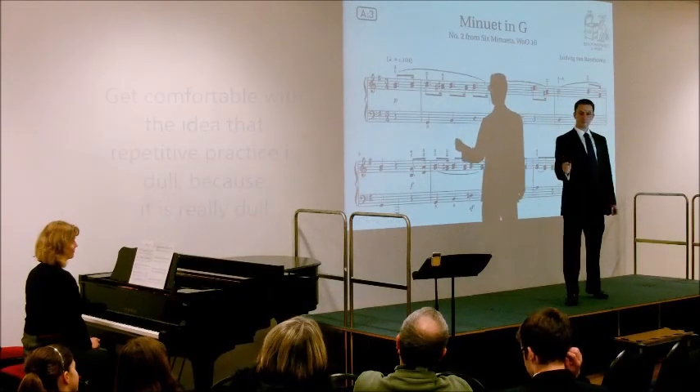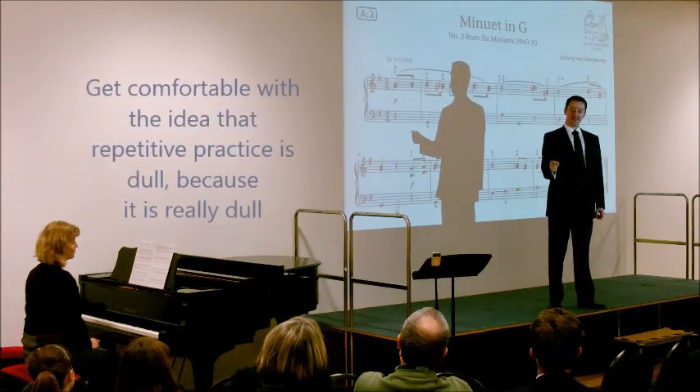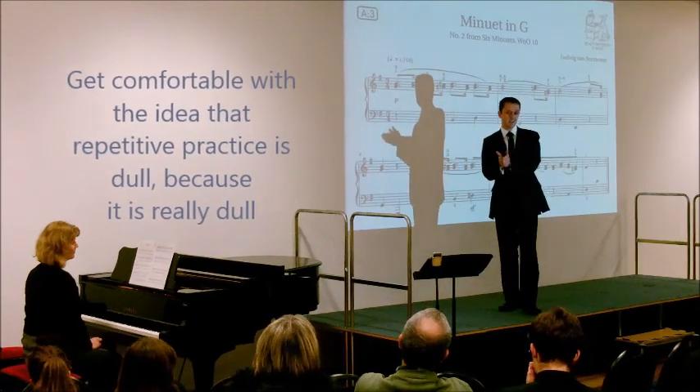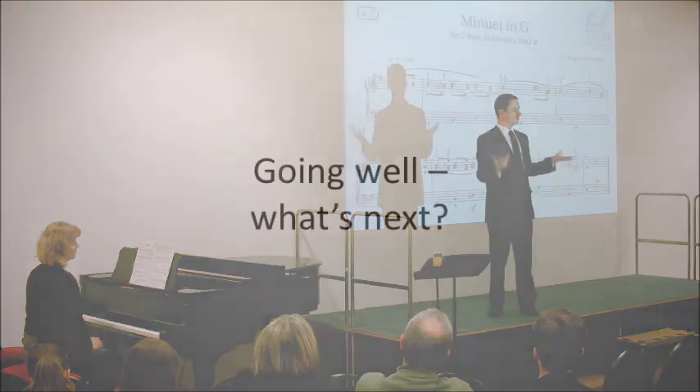So that bit of repetition is very important. It sounds really dull — and the thing is, it is really dull. We just have to accept that, because that's not what playing an instrument is all about. What playing an instrument is all about is how you can communicate once you've learnt those things.